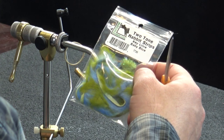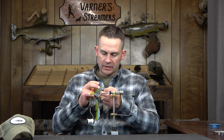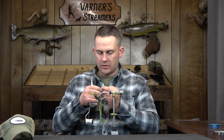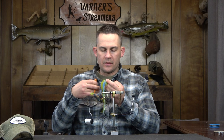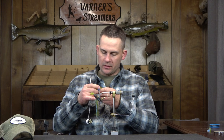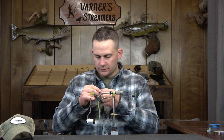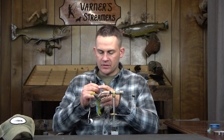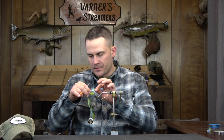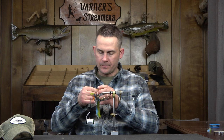Now we're going into a two-tone rabbit strip. I found these last year — I think they were brand new. This is a key lime and a baby blue. I saw this in the Hairline magazine and as soon as I saw it my mind instantly went to the Nancy. That's going to make an absolute killer crayfish — the blue is dang near perfect. The olive is a little bright, but I haven't had any experience of it turning fish away. They just tear this thing up.